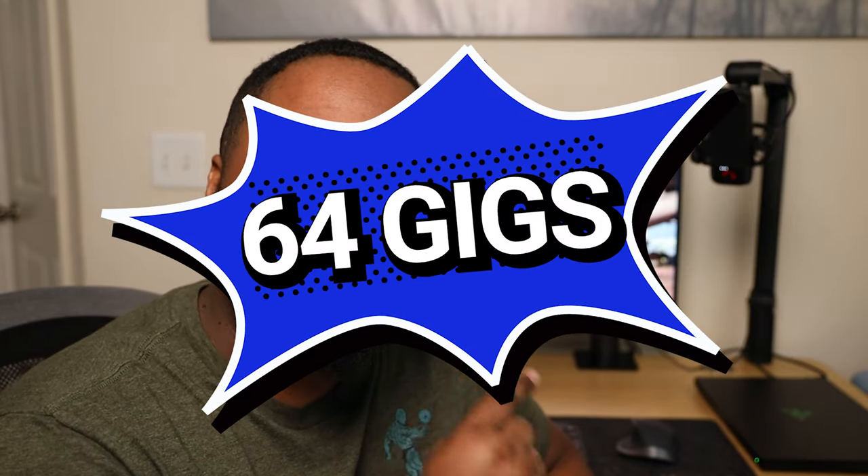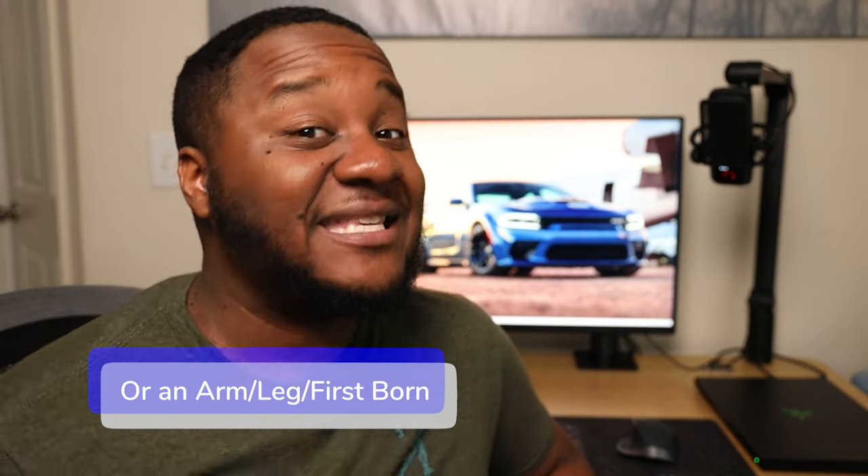Reason number one why I bought a 2020 Razer Blade Base is the upgrade ability and versatility of the machine. This machine came specked out already — not just 16 gigs of RAM, not just 32 gigs of RAM. This thing was sent to me with 64 freaking gigs of RAM. Do you know how much it would cost to get that much RAM in a MacBook or in an XPS? You're talking easily over three grand.